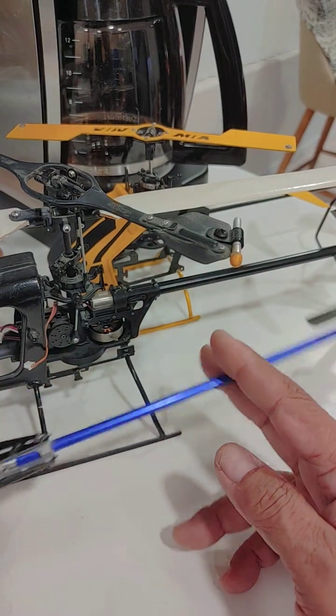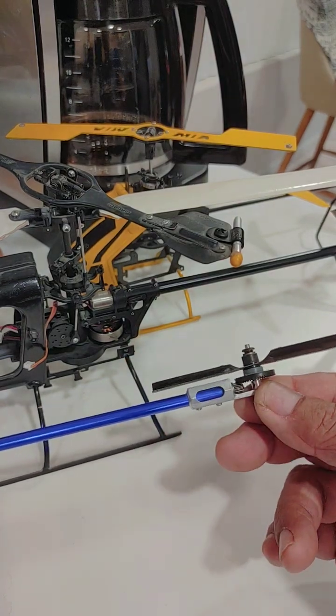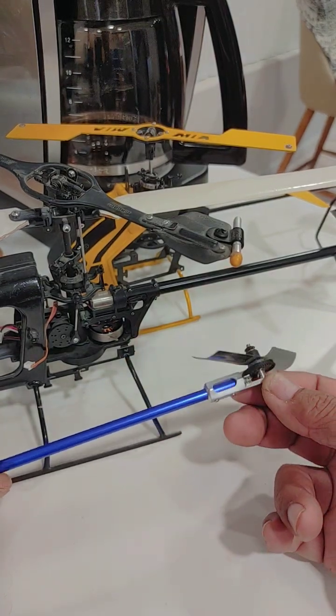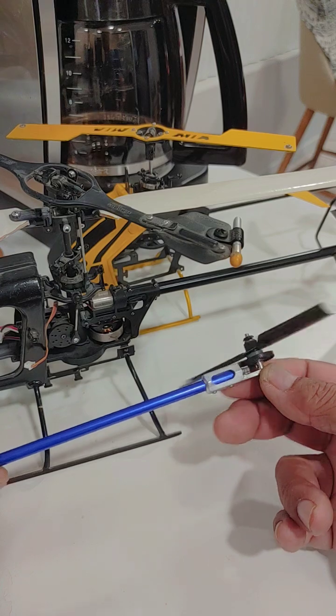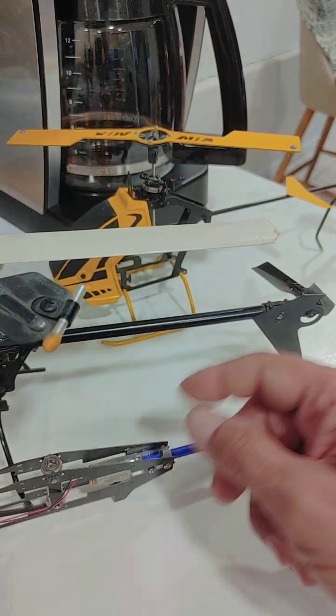That's attached to — I believe I use a carbon rod here — to an aluminum gear. And I am also employing a 90-degree bevel gear system here, very similar to what the Quark did.